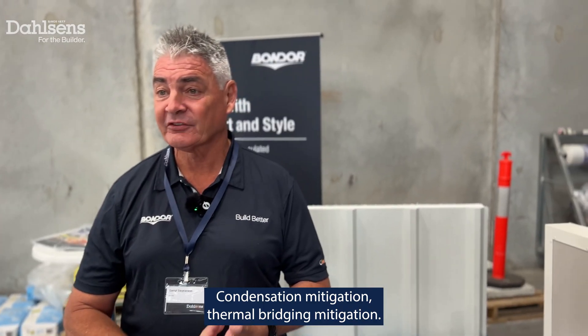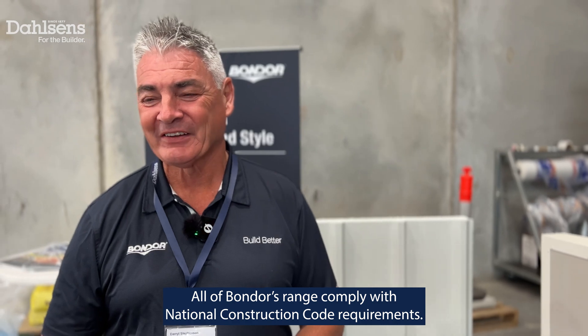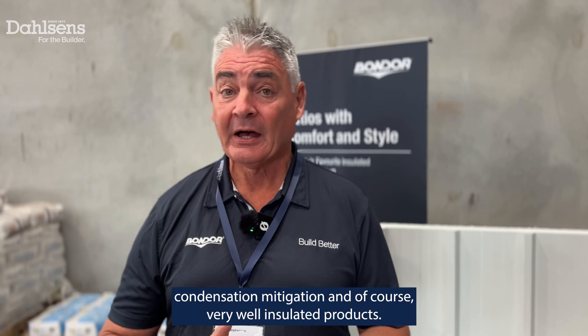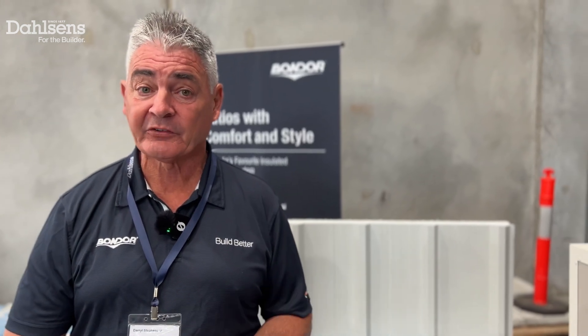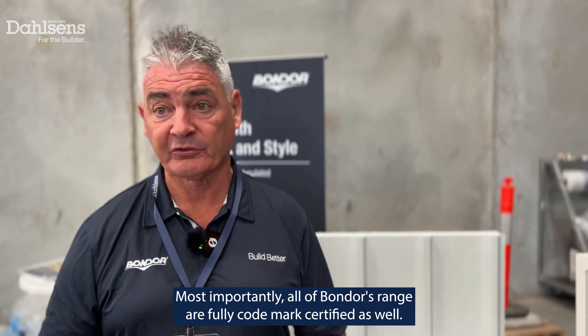All of our products provide condensation mitigation and thermal bridging mitigation, and of course are CodeMark certified. All of Bondor's range comply with National Construction Code requirements and are fully CodeMark certified.